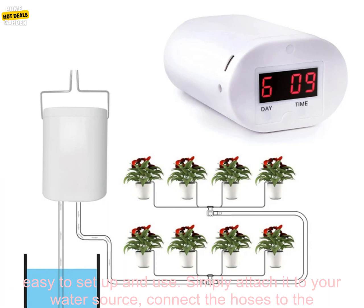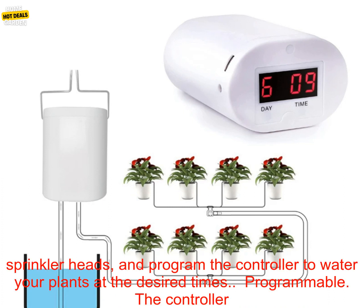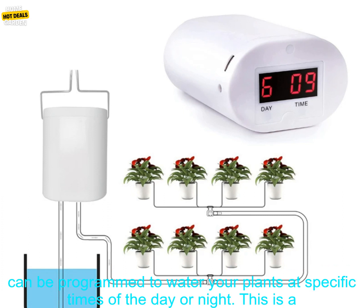Easy to set up and use. The controller is very easy to set up and use. Simply attach it to your water source, connect the hoses to the sprinkler heads, and program the controller to water your plants at the desired times.